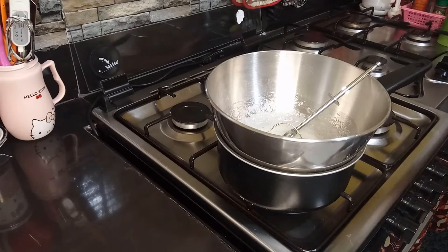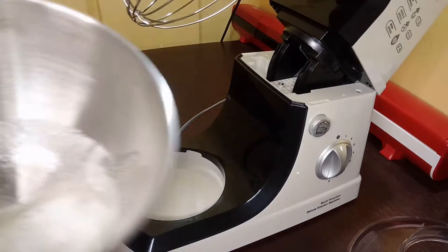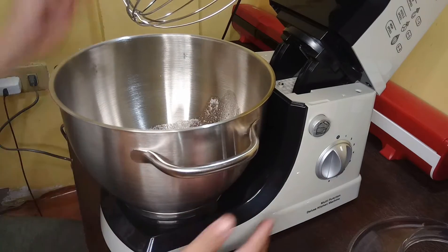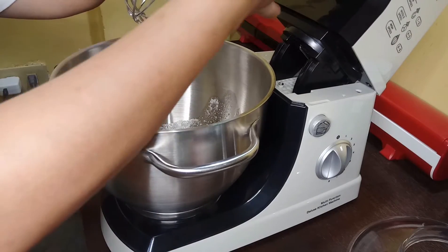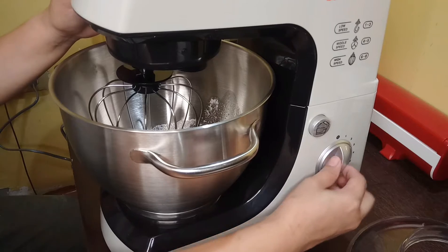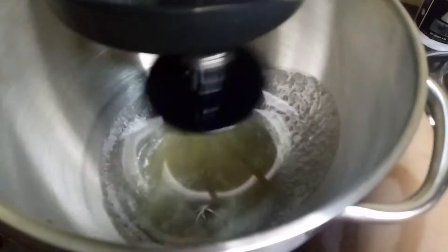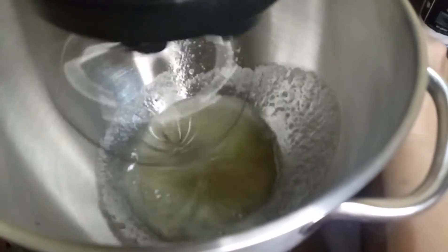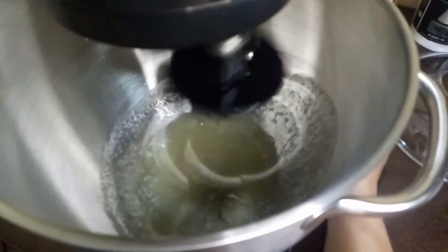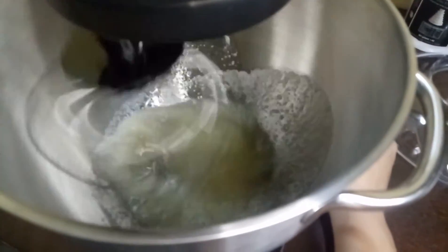Proceed na po tayo sa ating pagbibit ng ating swissmerang frosting. Ibibit na po natin siya sa ating stand mixer. Ilagay lang po natin ang ating swissmerang doon sa ating stand mixer. Ang gamit ko guys na stand mixer is Hanabishi. Bitin lang po natin siya hanggang makuha natin yung stiff peak na hinahanap natin. Make sure mga sis na yung mixer bowl ay abot doon sa ating swissmerang. Iangat nyo lang yung bowl para po mahalo ng husto.